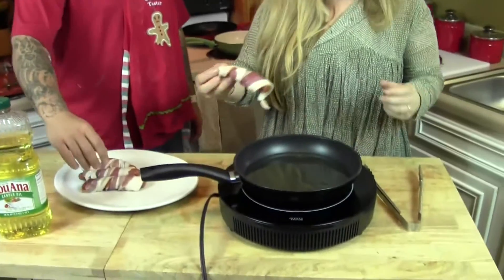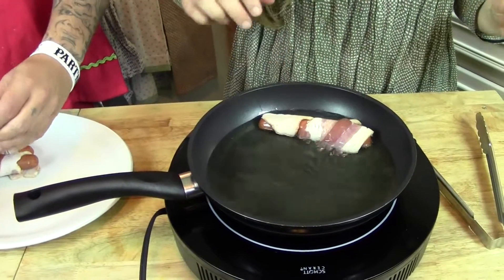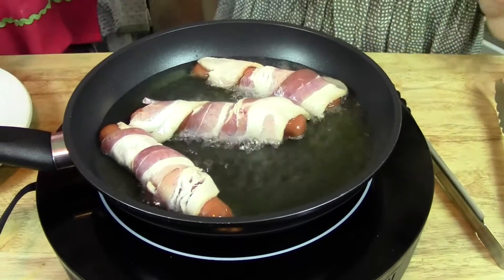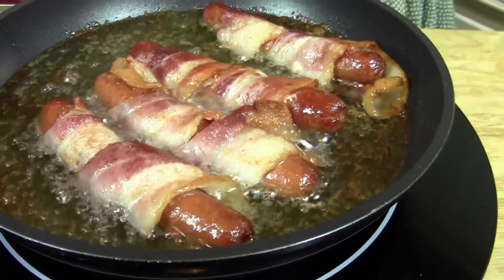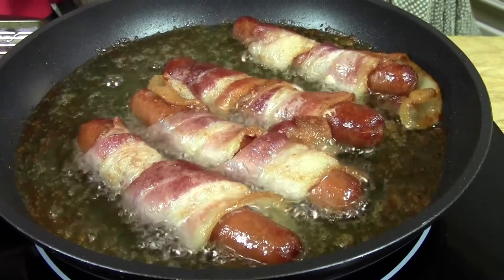Now we're just going to start dropping the hot dogs in there. There's just four, but if you had more than that, you would do it in batches because you don't want to overcrowd the pan. You want to do maybe one to two minutes on each side, just when the bacon starts to crisp up. I went ahead and flipped the dogs — the bacon I used is thicker, so it took about four or five minutes. Just go based on how crispy you like your bacon. Then we're going to start splitting our buns and filling them.